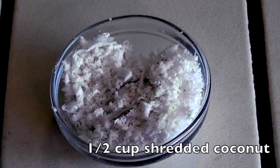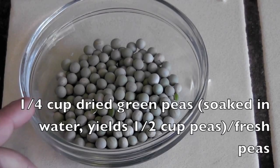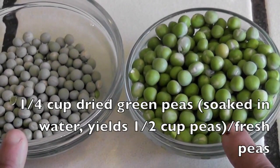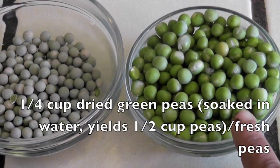If you don't want to use coconut that is fine, but it gives taste to the Bissi Bele Bath. I have 1/4 cup of dried peas that I soaked in water — it will give around half cup of peas after soaking overnight.